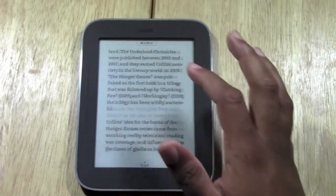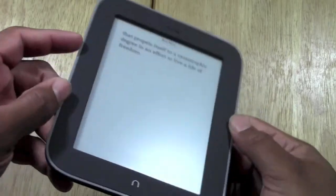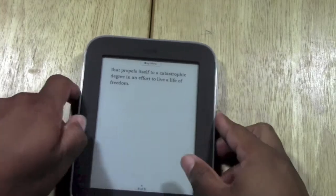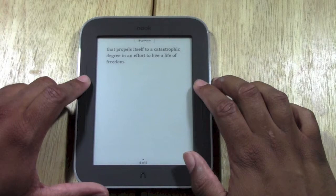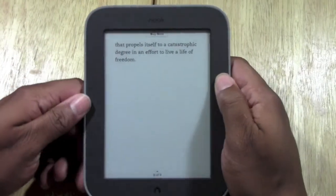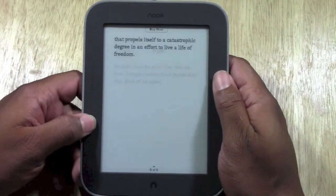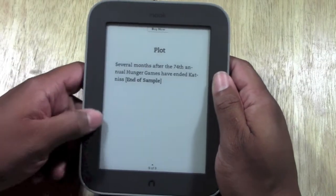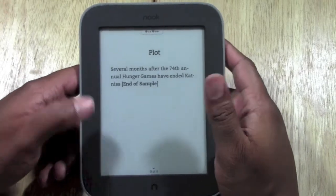Nice and quick — you just swipe to the right to change pages. You also have physical buttons on the side. You have some on the right and some on the left. The way it comes set when you buy it is the ones at the top take you to the right, and the ones at the bottom take you to the left. You can actually go into the settings and switch it if you like that better.